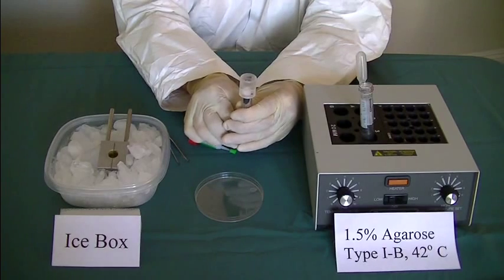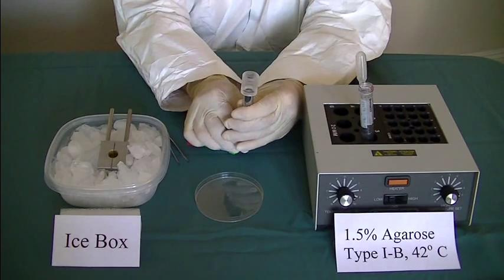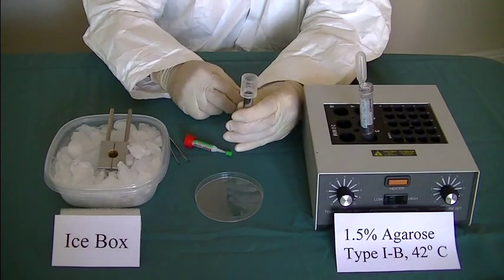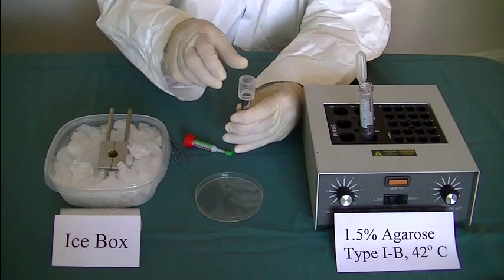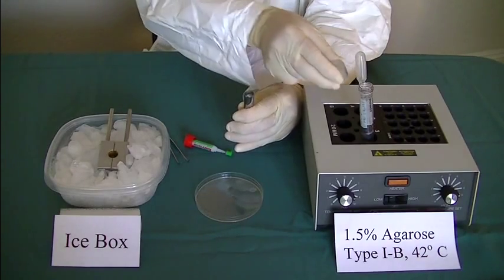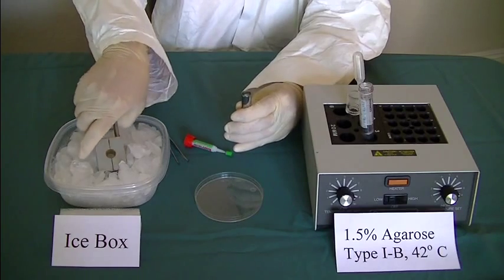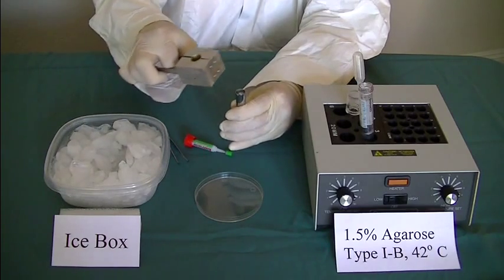Draw tissue into the specimen syringe. Remove embedding ring. Chill the specimen syringe with chilling block.